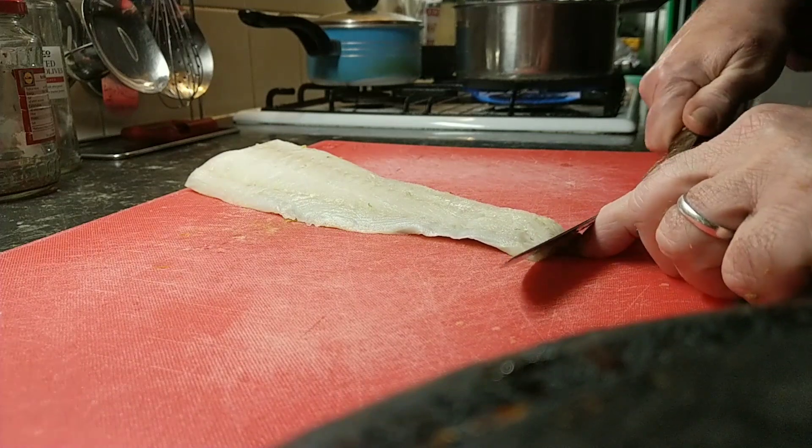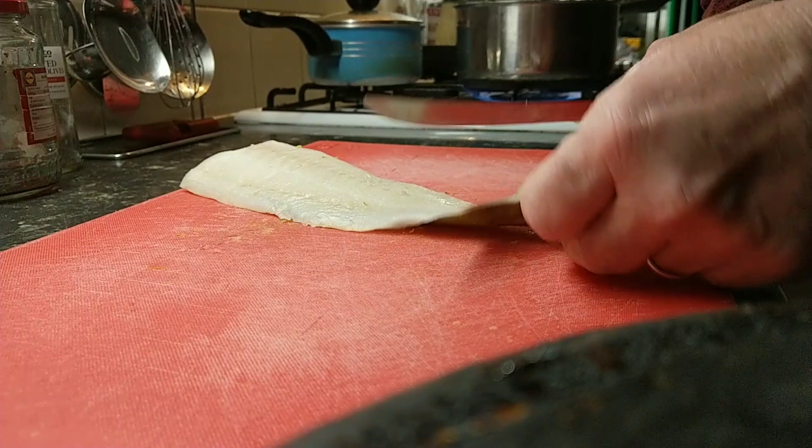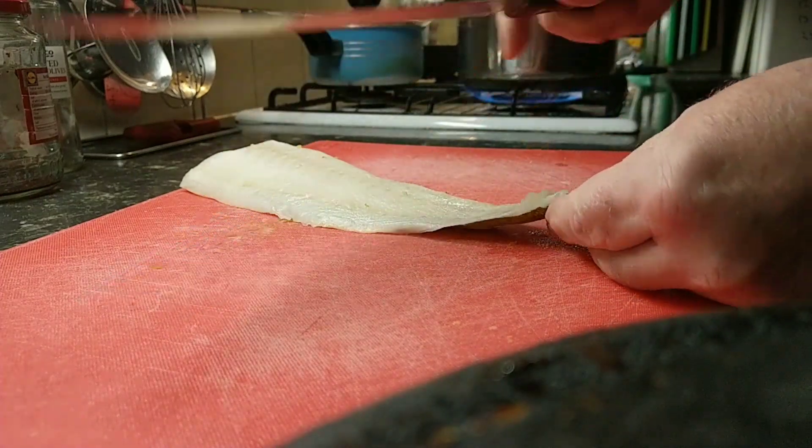Excuse the red chopping board — my blue one seems to have disappeared. You want a flexible knife, by the way.